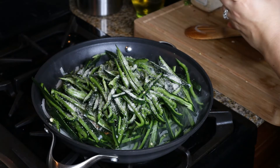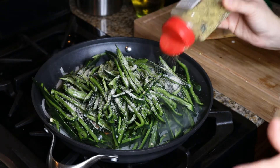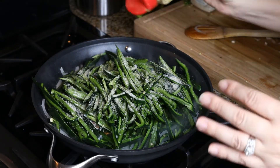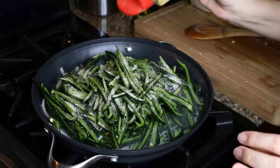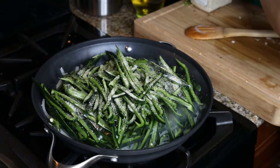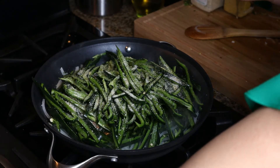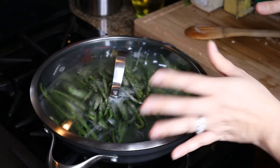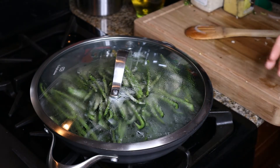My favorite is lemon pepper. You could just add black pepper if you want to skip on the lemon, but it does give it a nice tangy flavor. And because we are going to be doing cream, I think that's probably the secret ingredient — the garlic salt and the lemon pepper. Let this sit for maybe a minute or two before we start blending the onion and the pepper together.